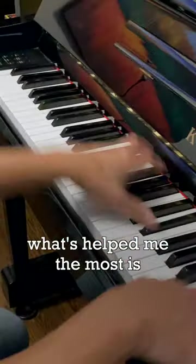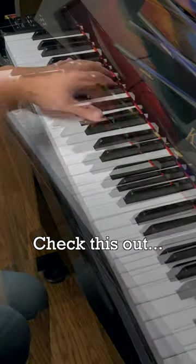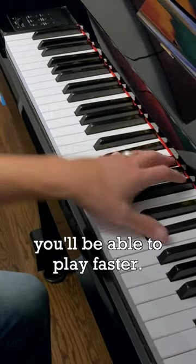Lastly, what's helped me the most is to lead with the thumb. Now check this out — visualize the progression of octaves being led by just the thumb, and like magic, you'll be able to play faster.